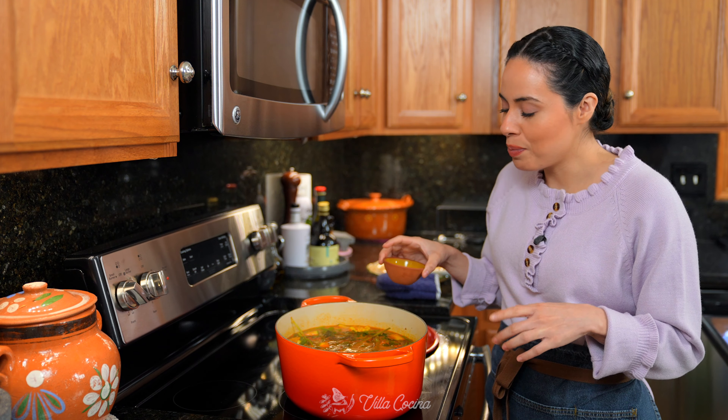Now it's time to add the fish. Submerge the pieces in the broth. Increase the heat to medium high to reach a boil, then lower to medium low for a gentle simmer. Cover and cook for an additional 10 minutes or until the fish is fully cooked and the veggies are nice and soft. The soup is ready — we're going to add a little bit more salt, about one teaspoon of kosher salt, and stir that in.